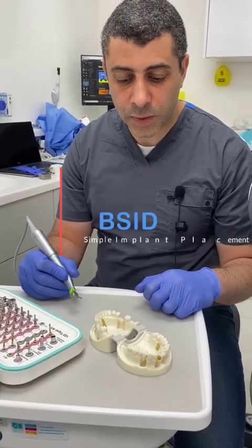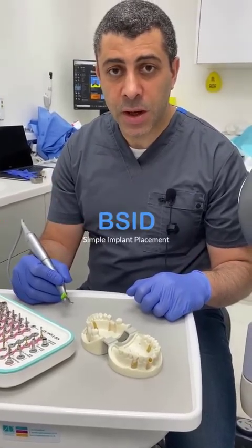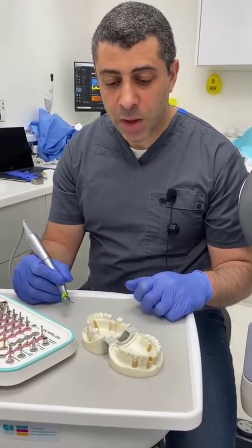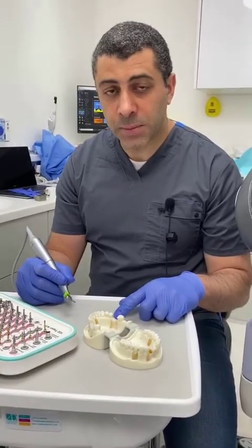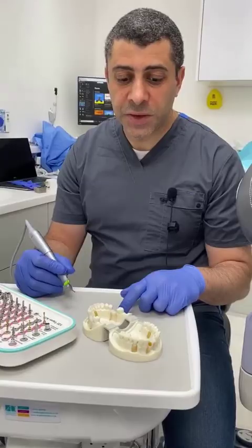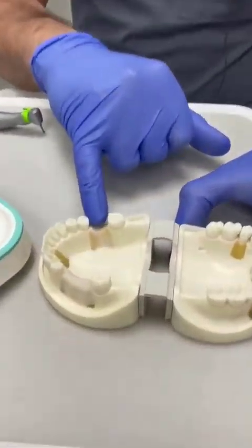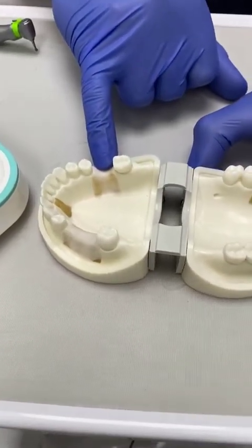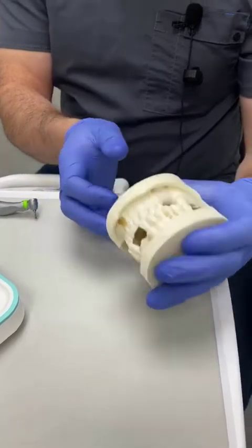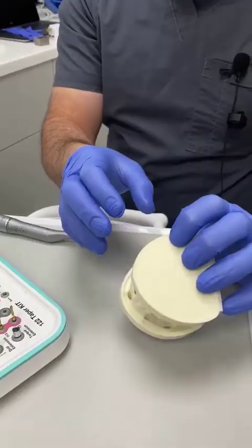Hey everybody, this is Ali from the British Society of Implant Dentistry. I would like to demonstrate the placement of a dental implant on a plastic model using the OSTEM system. Before we begin, just to give you an idea of what we're going to do: we're going to be placing a dental implant in the lower right six position. This model is good because you can see the opposing dentition, and I'll show you why that's useful very shortly.